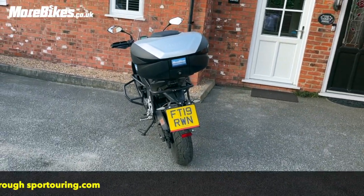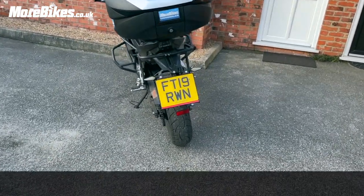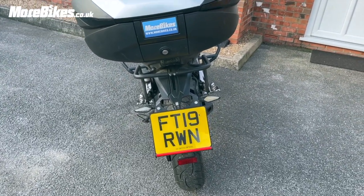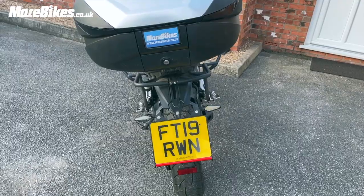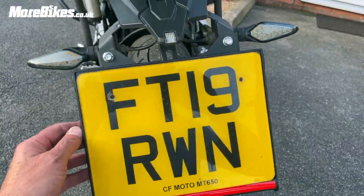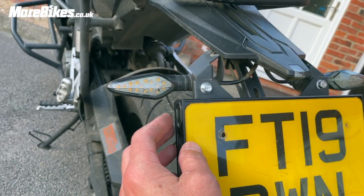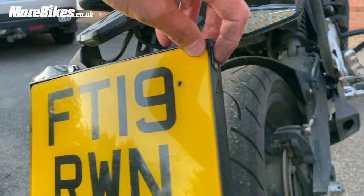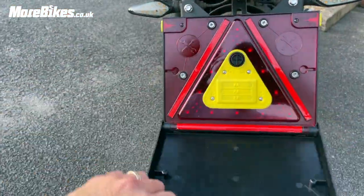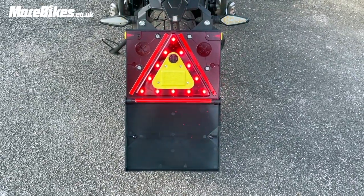Exciting bit now — the batteries are already in, so let's drop it down and see how bright it is. Imagine I've conked out at the side of the road, it's dark, I'm a bit worried about cars coming my way. Whilst we're waiting to be rescued, we just pop it there — obviously easier two-handed, but I'm doing it one-handed holding a camera. There we go — blimey, that's decent! There it is in full working order.